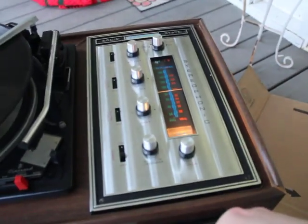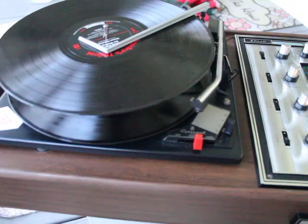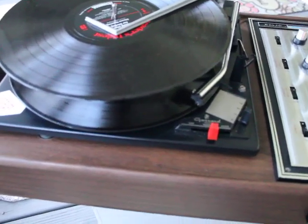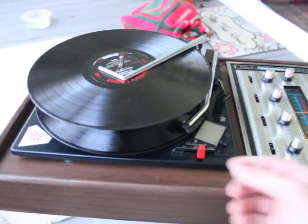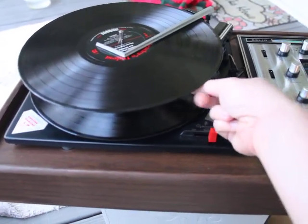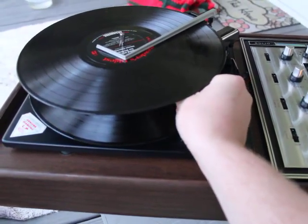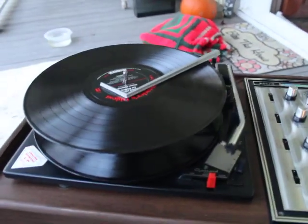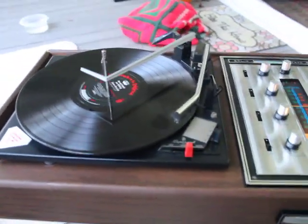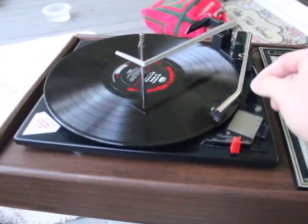Set it on auto, see the lights come on over here, drops the first one, the tone arm comes over and that plays fine. We're going to fly through that record and it's going to automatically come up and drop the second one and go right on to town. So that works good.